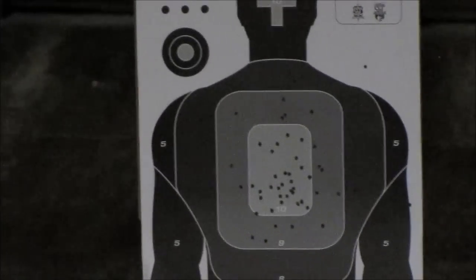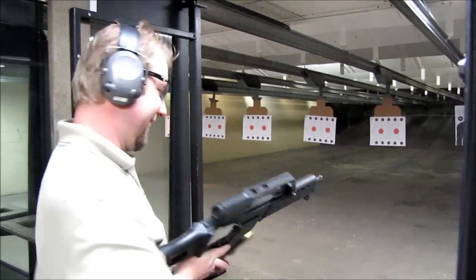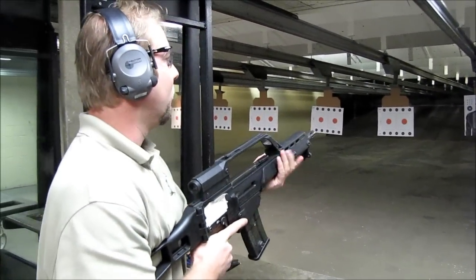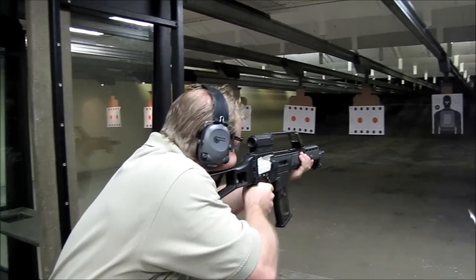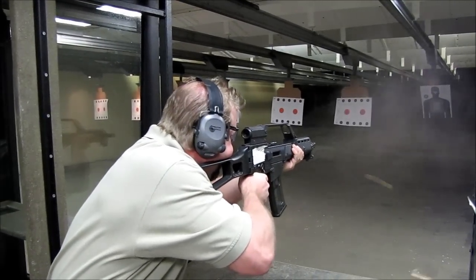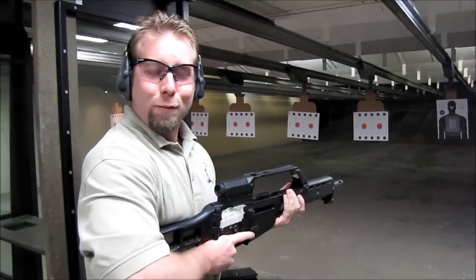And now we'll do a bag dump with 30 rounds. Yee-haw! That is some fun stuff.